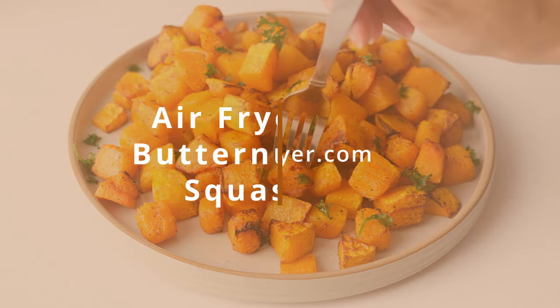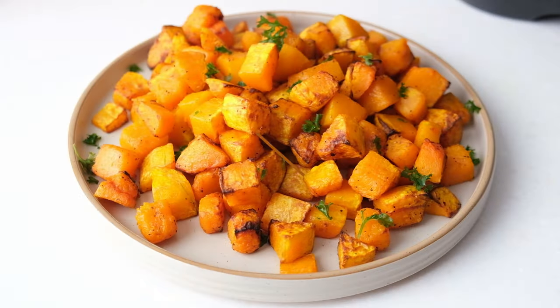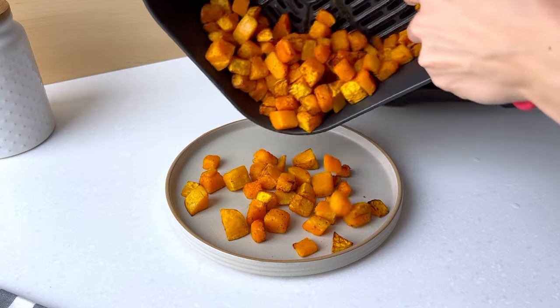Hi everyone! Today we're making butternut squash in the airfryer and I'm going to show you exactly how to make it yourself.